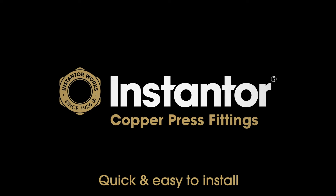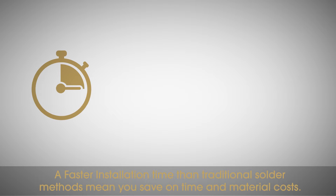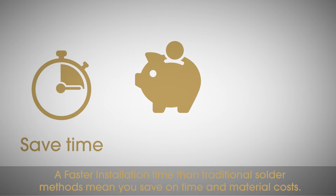Instanter copper press fittings are quick and easy to install. A faster installation time than traditional solder methods means you save on time and material costs.